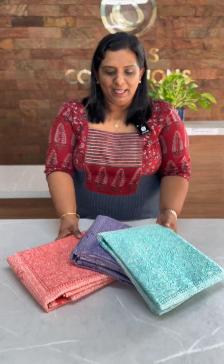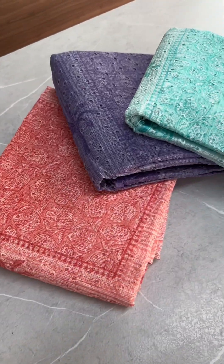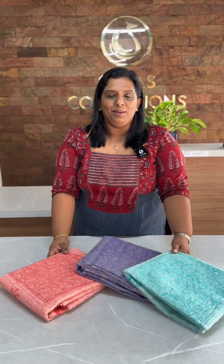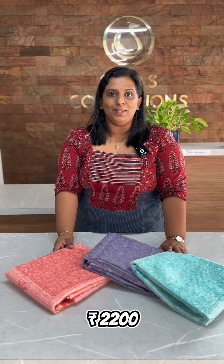In this video, we are going to show you 3 awesome colors here in the Hakova Silky Coat fabric.